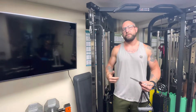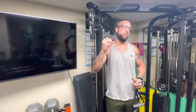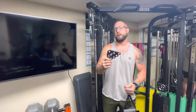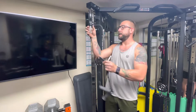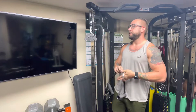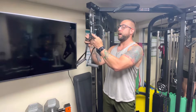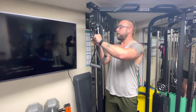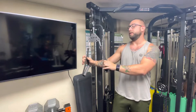Hey everybody, Josh over at CFT. We're back in my home gym so you can see the new cable knuckle. The cable knuckle is any cable machine attachment. You can attach them multiple different ways, allowing you to attach multiple different objects to it, so that way you just increase all the different exercise movements you can now do.